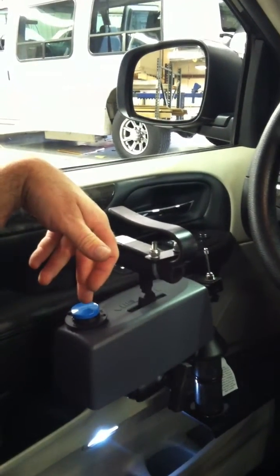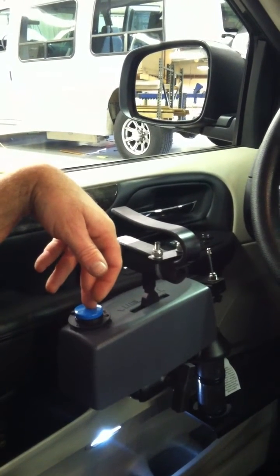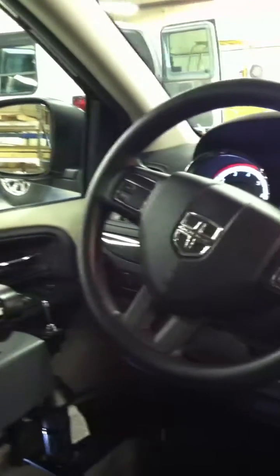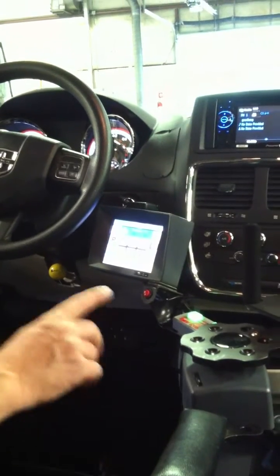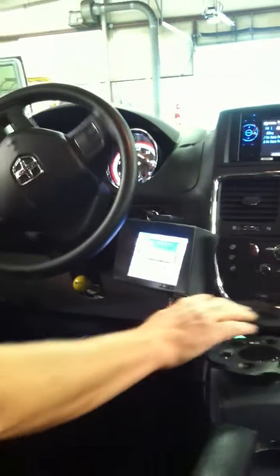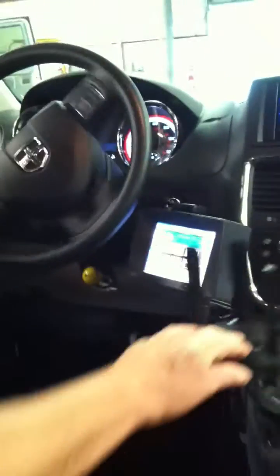You can also roll the windows down with this. And you're ready to go. This would be for a person who has a little more mobility than just the joystick driver. Thank you very much.